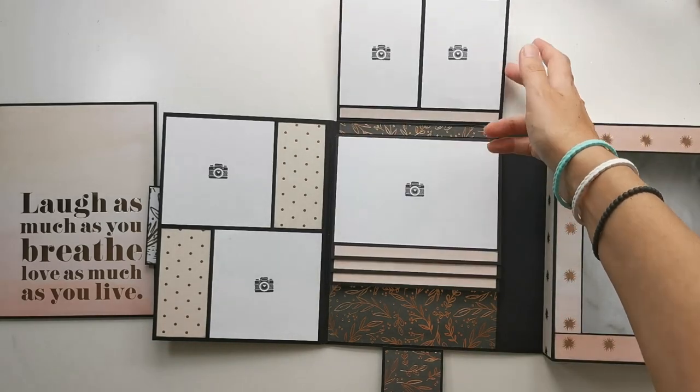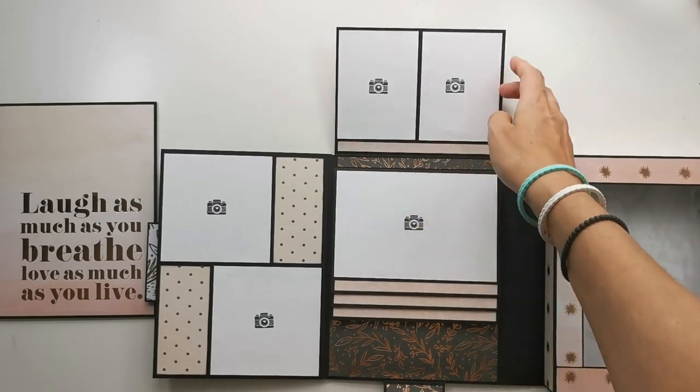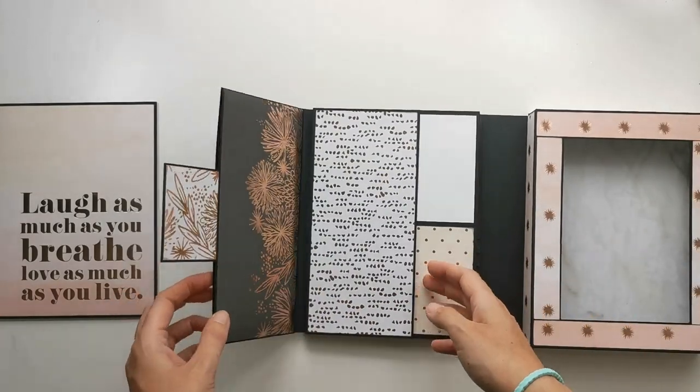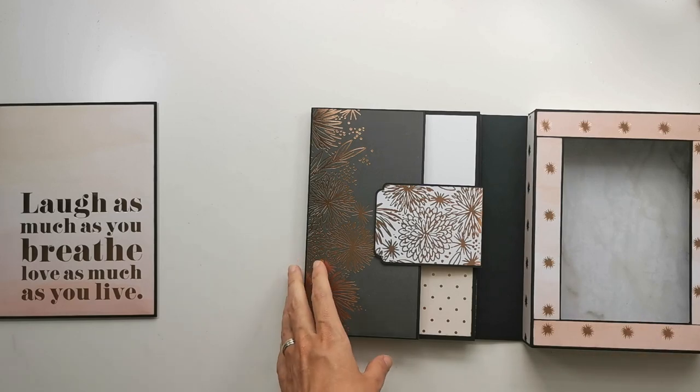The folio will hold about 20 photos, and maybe 25 if you use more of these opportunities — about 20 photos just for some fun small photos. What I didn't show you in the tutorial because of some technical difficulties is this closure here.